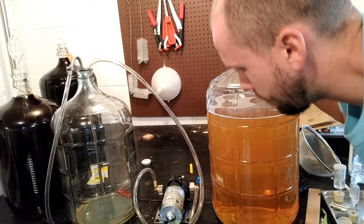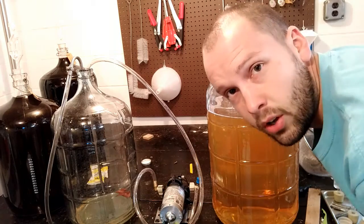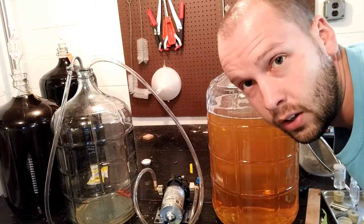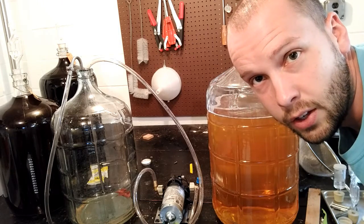But all in all, not a bad pump. It costs about 70, 75 bucks on Amazon. So if you're getting sick of racking and lifting carboys around, this might be something you might want to consider. Thanks for watching.